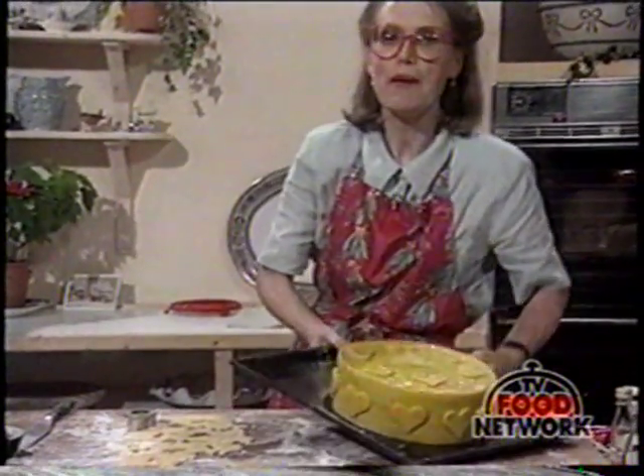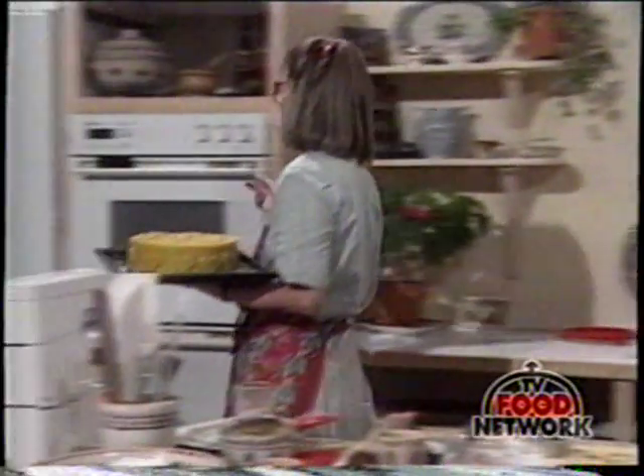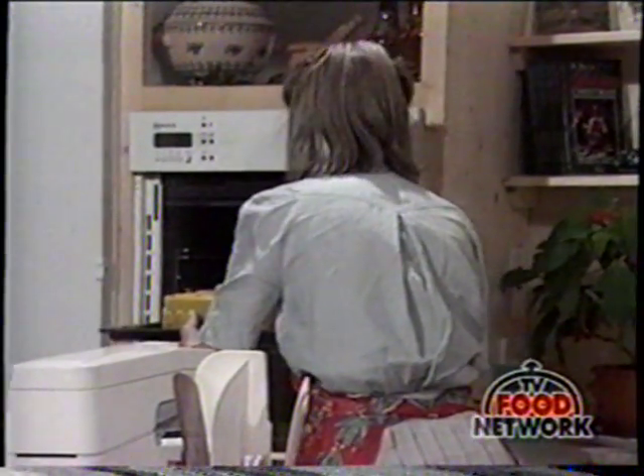All you have to do is pop that into a moderate oven and give it about 15, 20, or 25 minutes. Just watch it and make sure that it browns evenly.